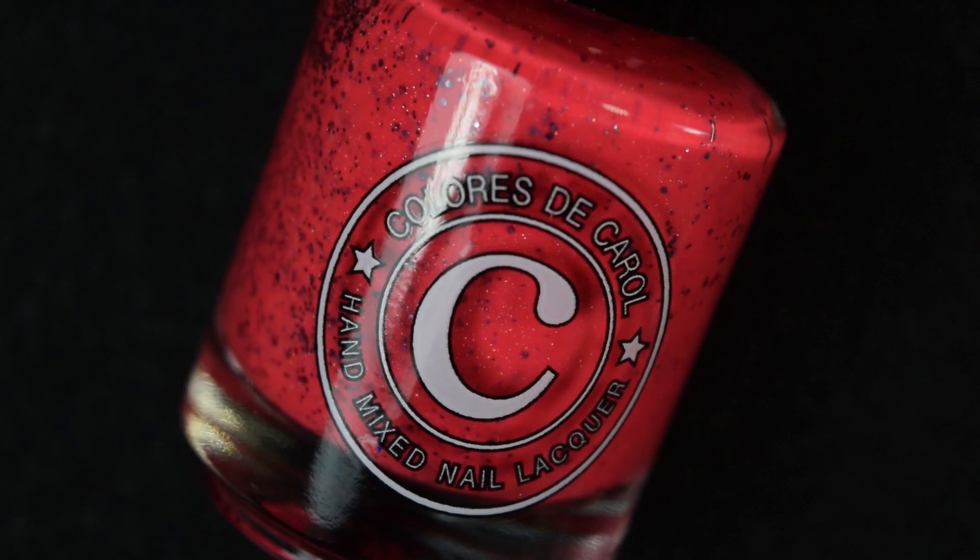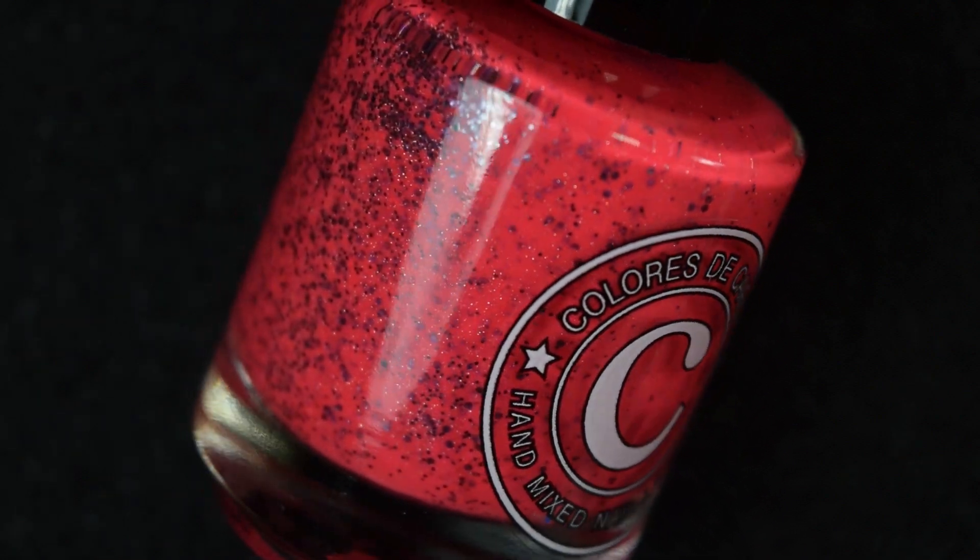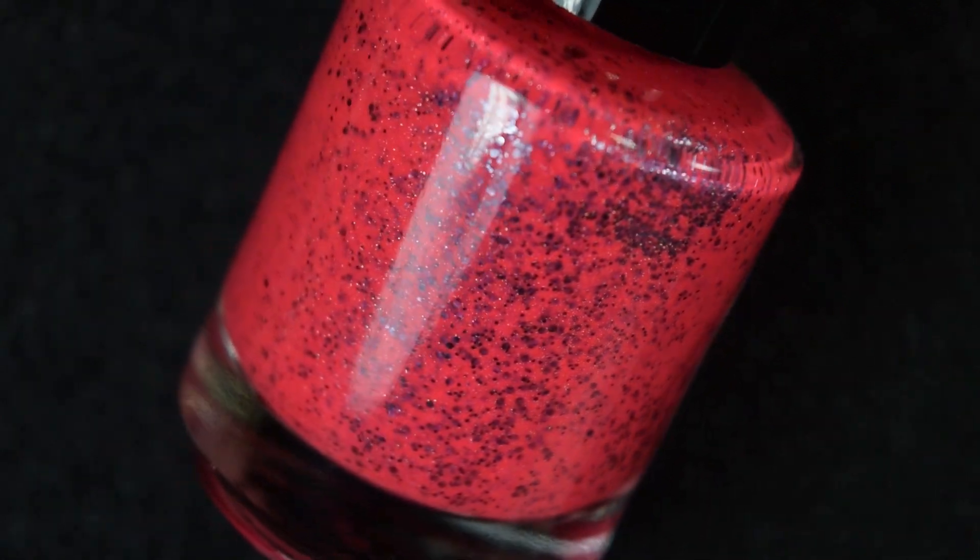First we have Strike-A-Pose, and this is described as a neon watermelon pink with hollow dust and metallic gunmetal glitter in two different sizes.